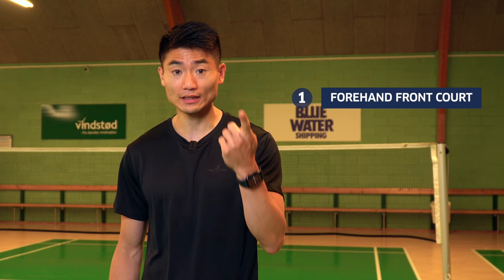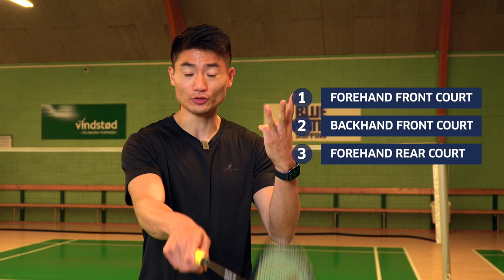Overall in badminton we have four corners. Number one: forehand at the net. Number two: backhand at the net. Number three: forehand on the rear court. And number four: backhand at the rear court. We're going to take you through each of them.